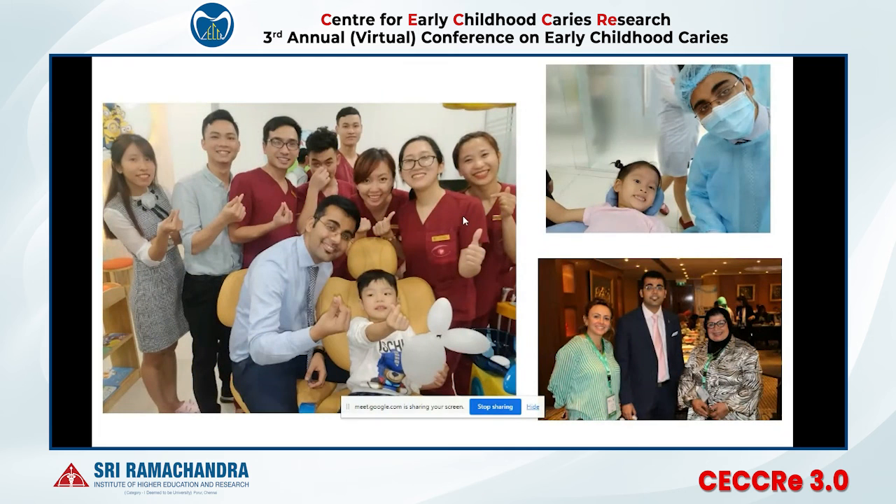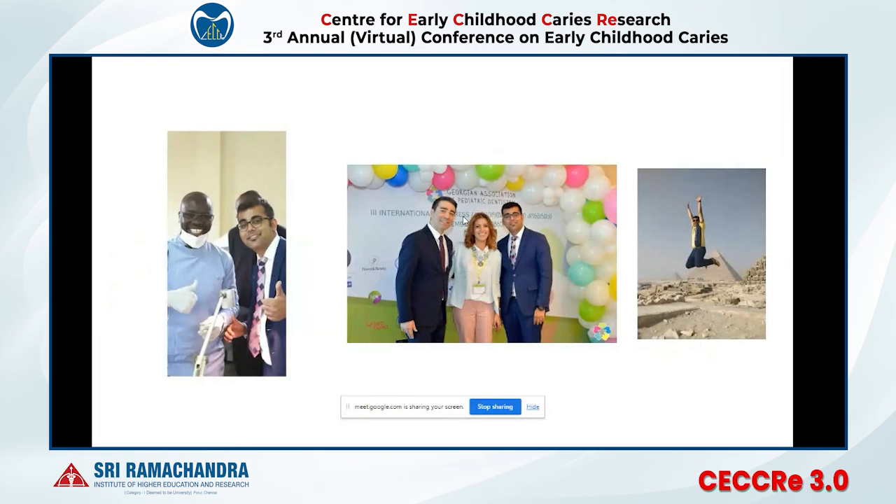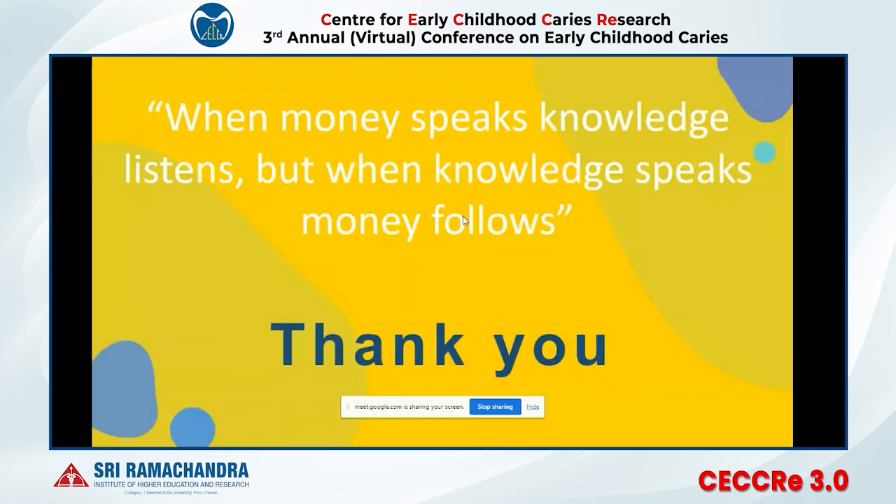I have traveled to more than 21 countries and observed pediatric dentistry closely — from Egypt, Vietnam, Iraq, South Africa, Kenya, and Georgia. I can say that pediatric dentistry in India is one of the best in the world. There is healthy competition, and the sky is the limit if you take this branch as a passion with hard work. Beyond clinical practice, entrepreneurship and research offer many opportunities.